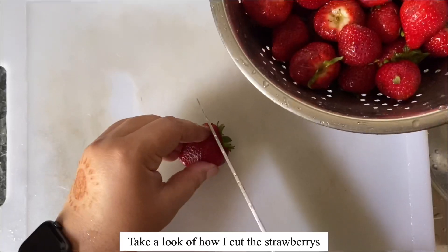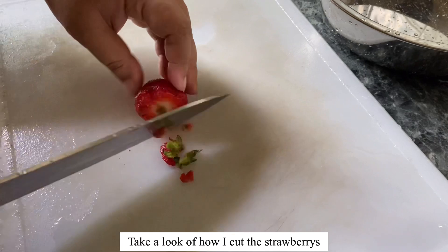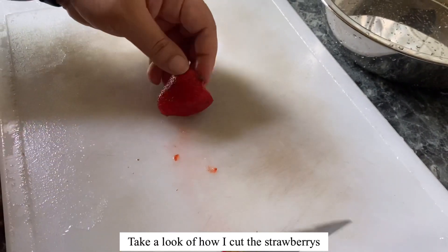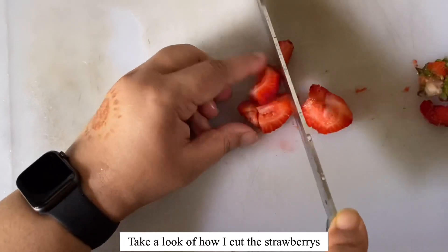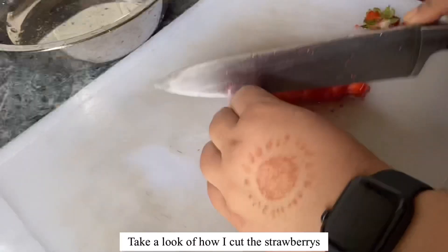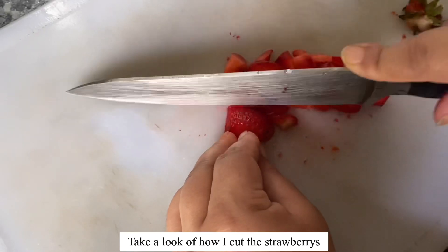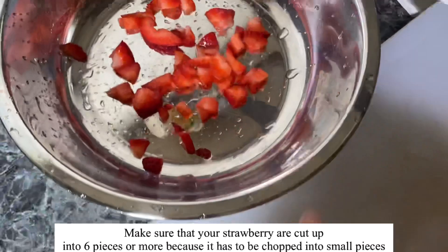Let us start by showing you guys how to chop the strawberries. Make sure you cut your strawberries into small pieces.